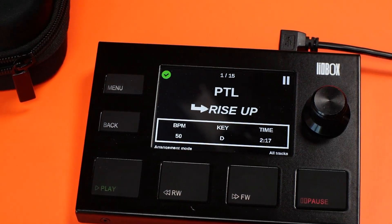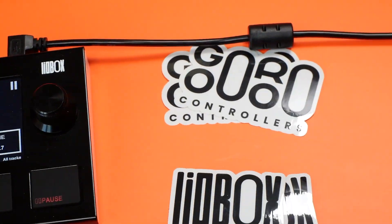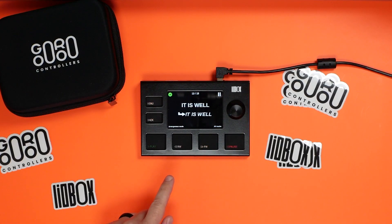If you're looking for a mini controller that allows you to control and navigate your Ableton Live set, plus the ability to create set lists and reorder songs without moving a single song in your Ableton Live set, I may have found a great solution for you.